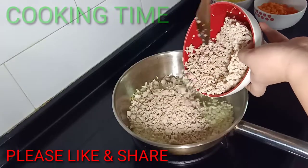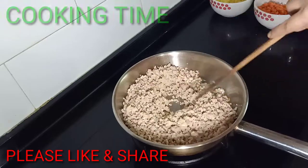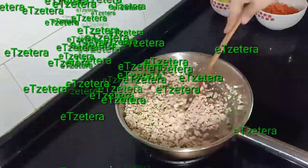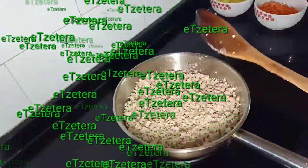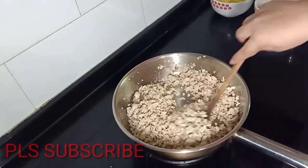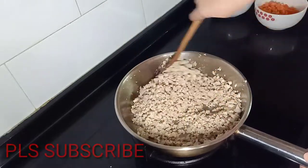We can now put our minced chicken. So this is our minced chicken. We'll just keep stirring like this. Now we put the ground black pepper. I like it with a lot of ground black pepper to reduce the smell of the chicken and to give it a little bit of spice. Just keep stirring.